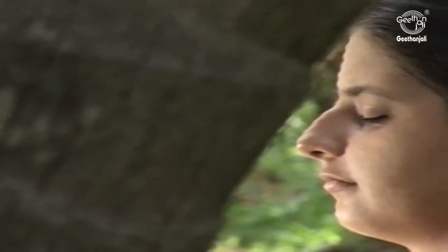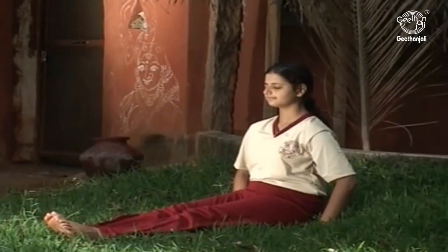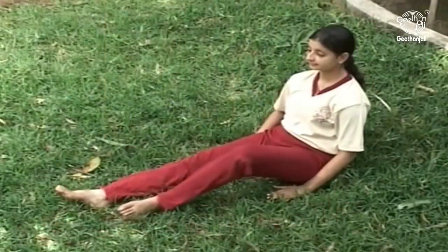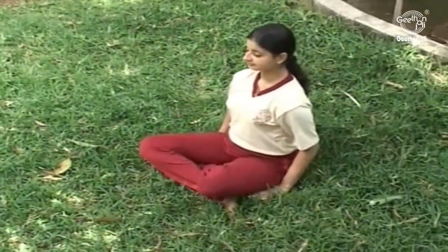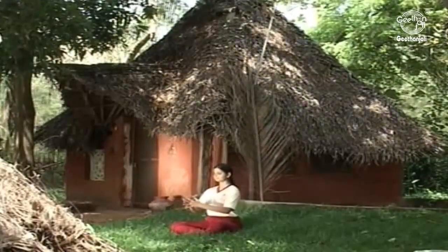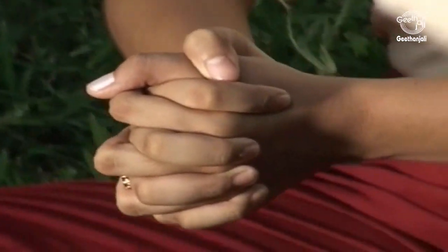Sukhasana: To perform sukhasana, the pleasant posture, sit on the ground with both your legs stretched out in front. Bend your left knee and then your right to pull the legs in and sit with your legs crossed at the ankles. Clasp your hands together to form the yoga mudra with the fingers of your right hand dominant over the left.